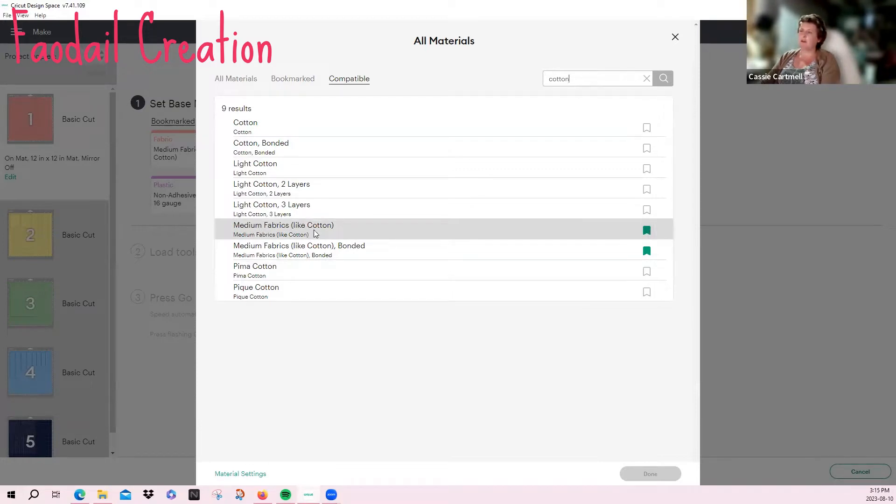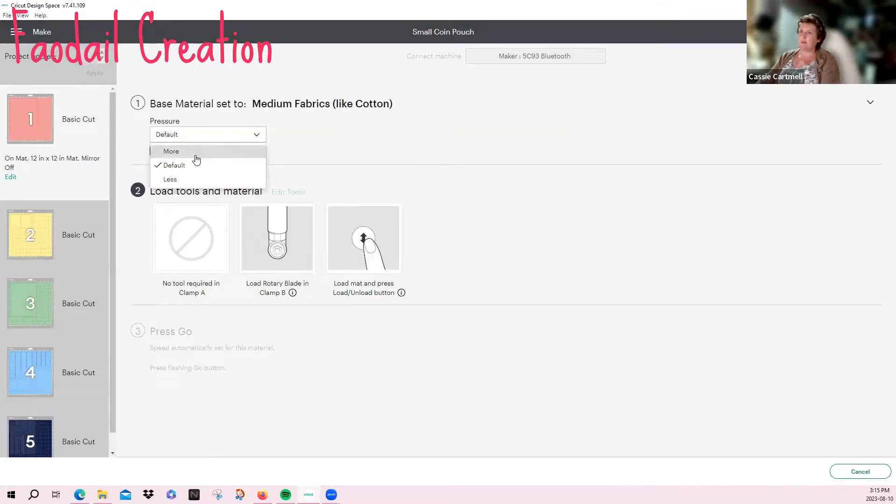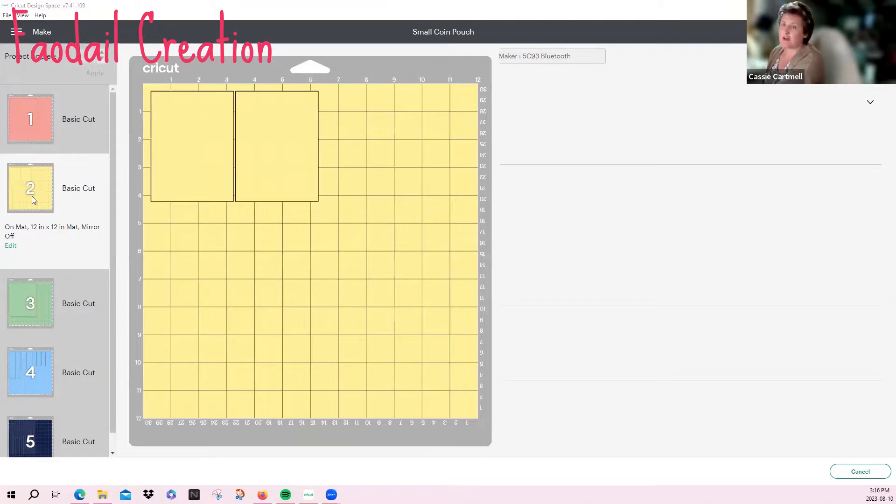You can go up here and type 'cotton' — I have these two bookmarks I use all the time. This one is just cotton, and this one is the bonded version. You click on these to highlight them as bookmarks. I'm going to click on fabric, apply more pressure, and we already have the rotary blade attached, so go ahead and cut. The next screen takes us to the second cut, which is for the tabs on either side of your pouch — more pressure, rotary blade, and cut. This does not have any stabilizer on it either.